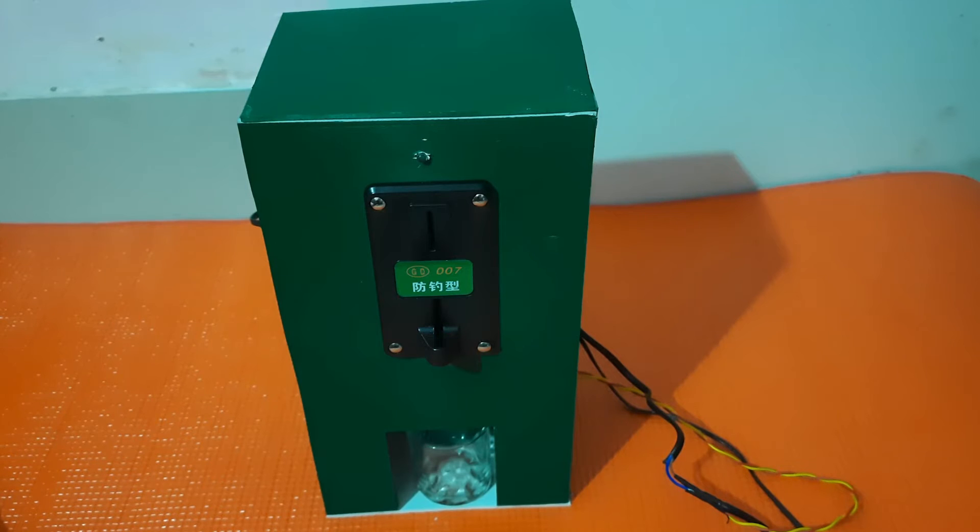Hello everyone, welcome to another interesting tutorial on Circuit Digest. Today we are going to learn about a very interesting project: a coin acceptor-based drinking water vending machine. It is very useful in remote areas or visitor places where many people come but there is no provision of drinking water. It can be a good option to have a coin-based vending machine where we put a coin and get a cup or glass of drinking water. Let's see the demonstration.